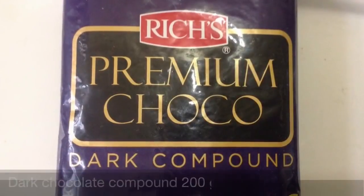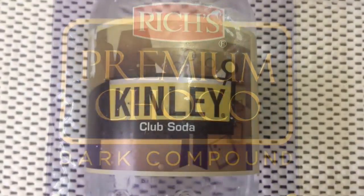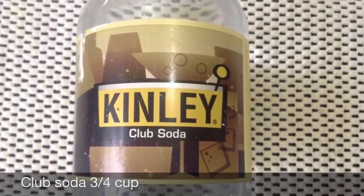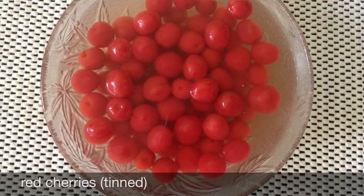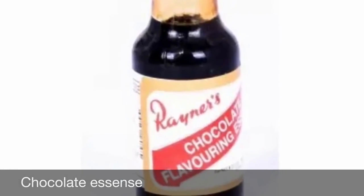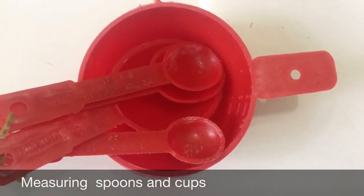Dark chocolate compound 200 grams, club soda ¾ cup, cherries 10, chocolate essence a few drops. And measuring spoons for measuring.